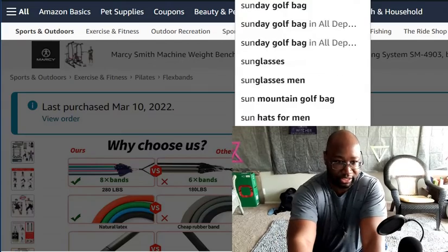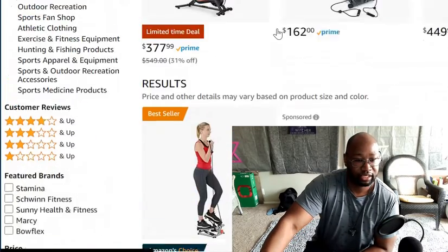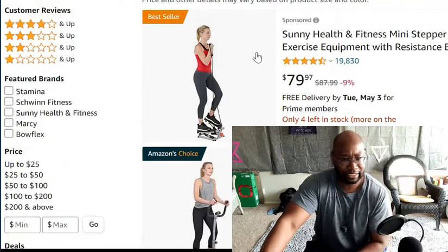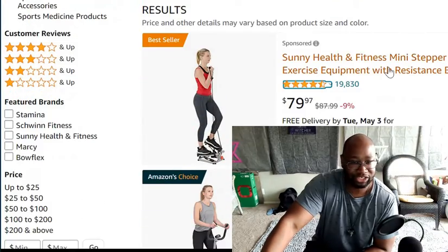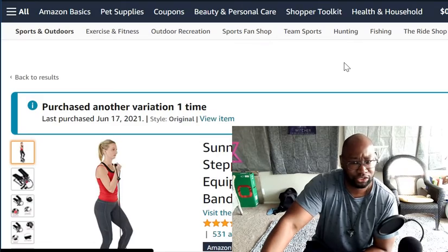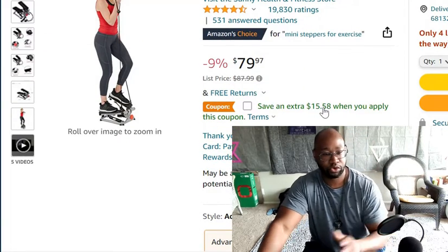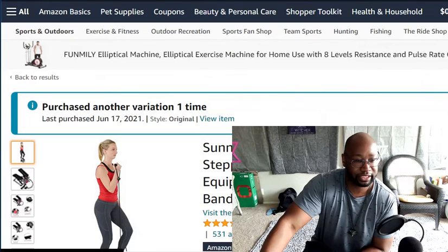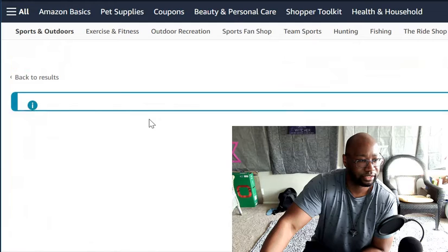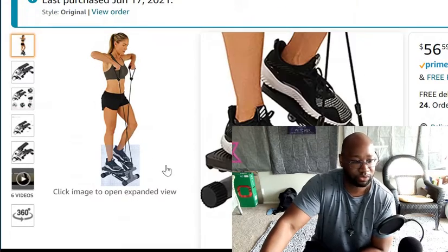Now let me look up the final product I want to show you — it's under the Sunny Health and Fitness brand. I'm going to search for the sunny stepper machine and see if we can find it. This is actually it but it didn't cost that much when I got it. You can actually save an extra $15.58 when you apply the coupon — they've got a lot of good stuff on Amazon.